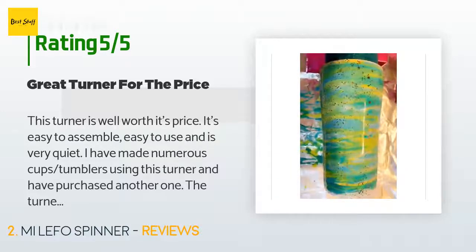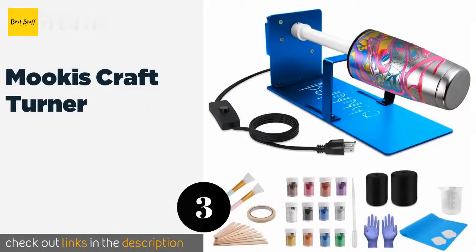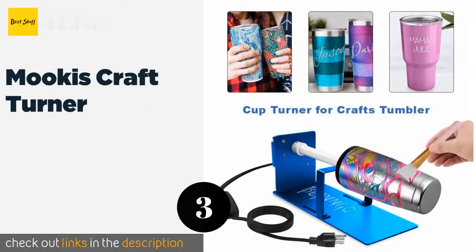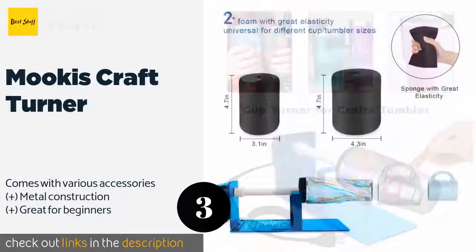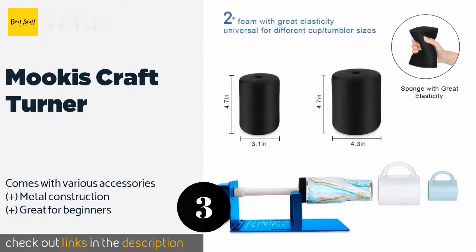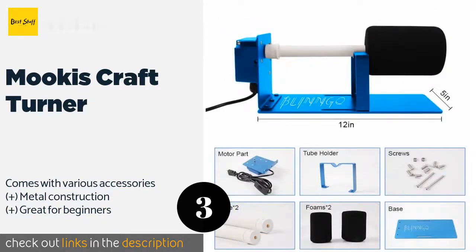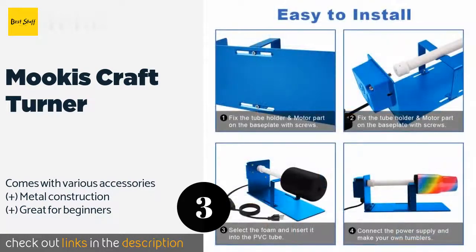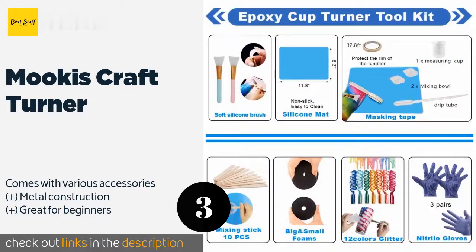The next product in our list is the Mucus Craft Turner. Suitable for 20 and 30 ounce tumblers, it has a tough motor made to operate safely for up to 48 hours. It spins at a rate of three to four times every minute, and the extra long power cable has a switch for turning it on and off. This product is available on Amazon for $36.